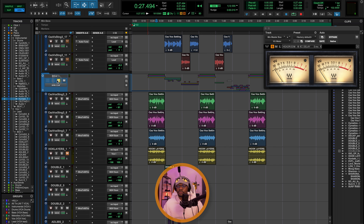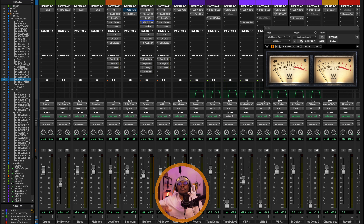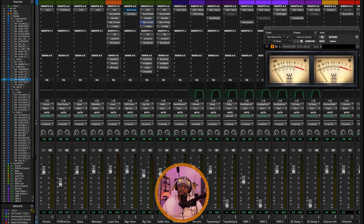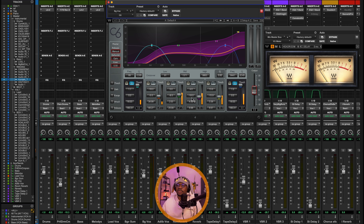Now let's go to the background vocals. My lead vocal chain and background vocal chain will have similar plugins but the settings are a little different. For the SSL E-channel strip EQ, I'm doing less boost for the highs. I've also done a cut of almost minus 15 dB around 200 Hz for the low frequencies, and for the low-mid, a cut of minus 15 dB around 750 Hz. This plugin has two modes — black and brown — and I usually use the brown mode. It sounds very warm, thick, and great on vocals. We also have the 1176 compressor and the C6 with almost the same settings.